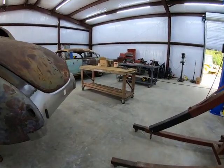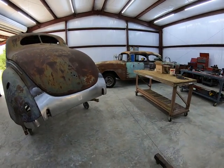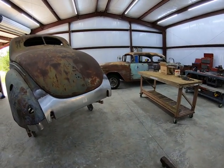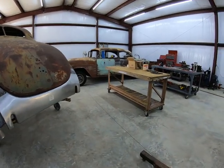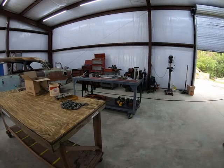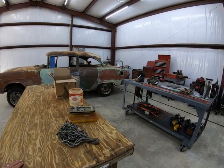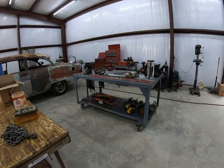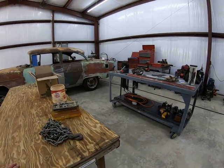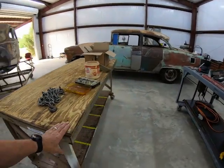Kind of struggling on where to put everything, don't know how to arrange it. I told my wife, I said, well, I'll get out here and get working and it'll arrange itself. I'll figure out where I need this and where I need that, where I'm going to do certain things. And I did a little project this morning - this table here.